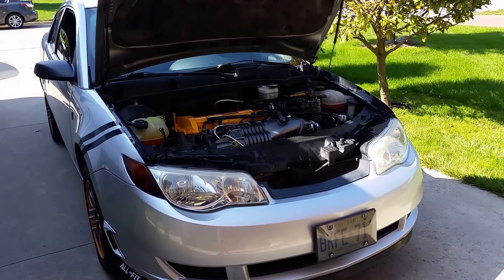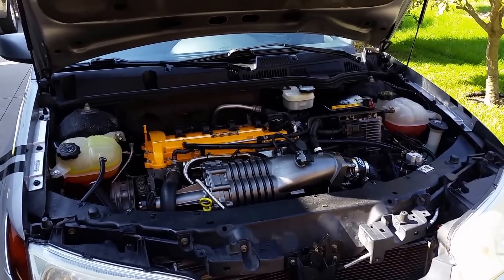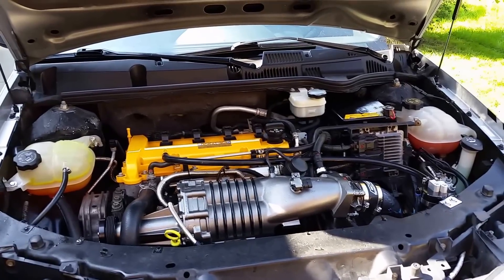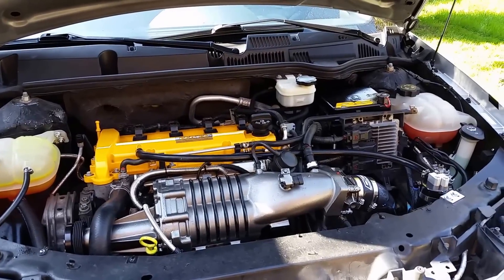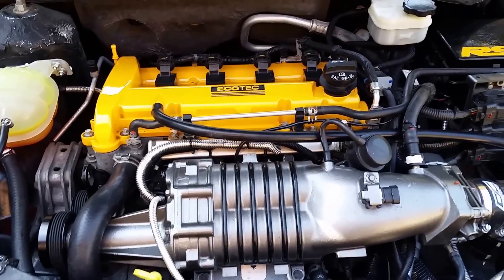What's going on guys — I successfully supercharged the 2.2. The tune was done by ZZP, shout out to them. About four iterations: they emailed me my files, I emailed them my base file, and we went back and forth. They eventually corrected the air-fuel ratios, spark timing advance, all that good stuff, and now it's running really really good.